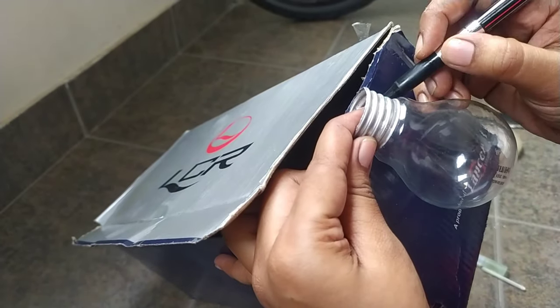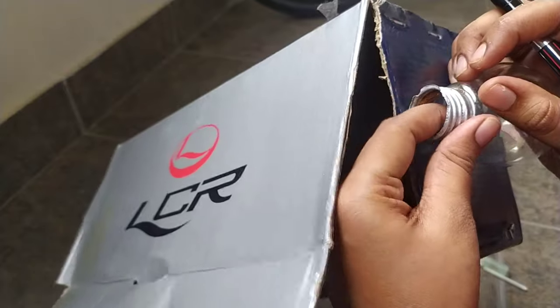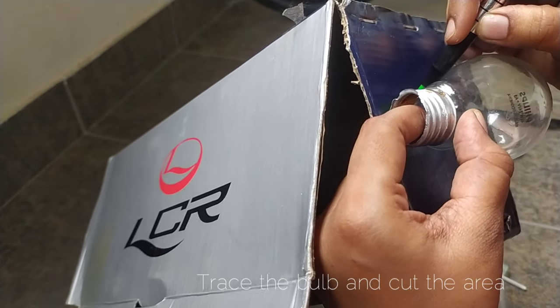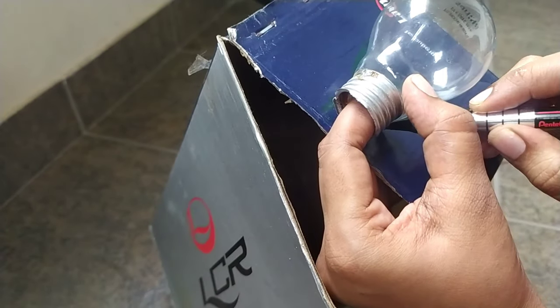We will cut the material. We will remove the material for this part and trace it to the surface. We will cut the surface and trace the surface. We will cut the bulb inside.